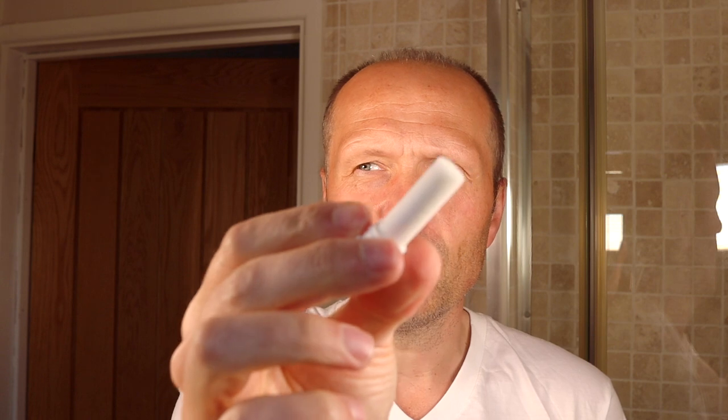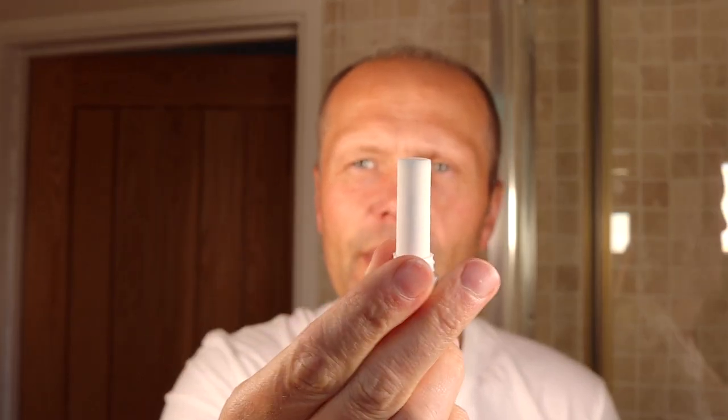One final little tip: a styptic pencil. A styptic pencil is basically a little block of aluminium sulfate, which causes congealing of the blood. So if you cut yourself when shaving — and people do get a nick — a little bit of the styptic pencil rubbed against the cut will cause it to cease bleeding immediately. Within a minute or two you can rub it off, as it leaves a white residue, and there's no evidence that you've cut yourself at all. Very useful thing to have in the drawer.